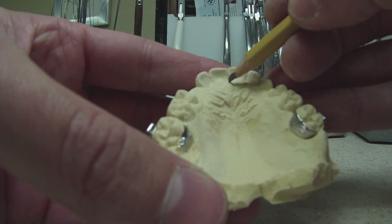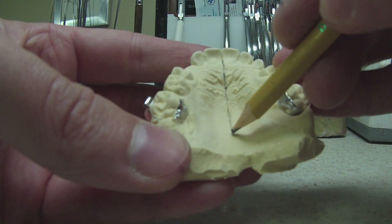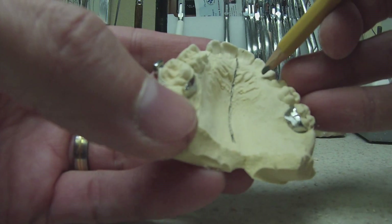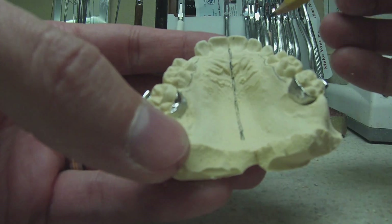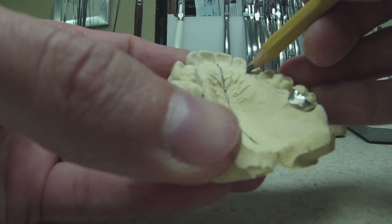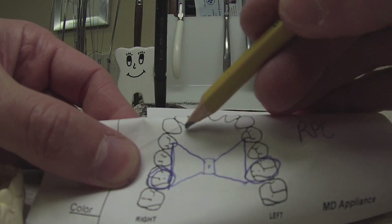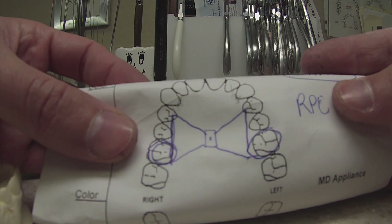A good way to visualize where your screw is going to go is to take a pencil and mark the midline of the cast so you get your RPE right in the middle. I'm also marking where the wires go. Be wary — you are working on patients before they get braces on, and sometimes the midline is way off. I also realized here that I don't need wires going to the canines. It's always good to read the script first — the doctor didn't draw lines to the canines, so obviously he doesn't want to engage them.